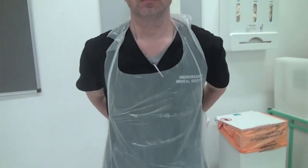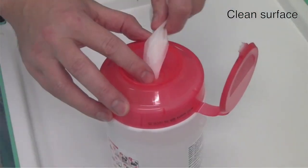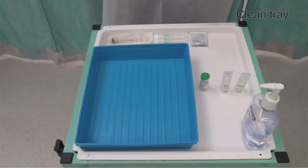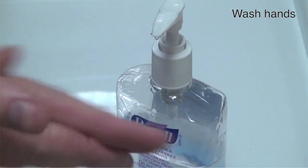Begin by putting on an apron and washing your hands with soap and water. Clean the surface you're going to use and the tray that you're going to place the equipment in — if either are visibly dirty then use soap and water. Gather your equipment together and write out a label. Wash your hands again after cleaning and collecting the equipment.